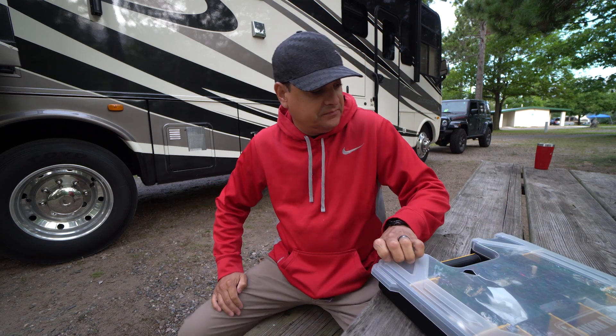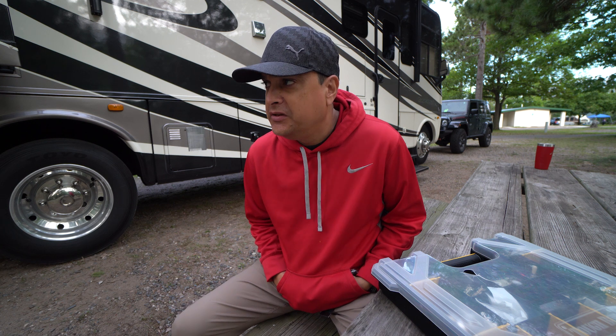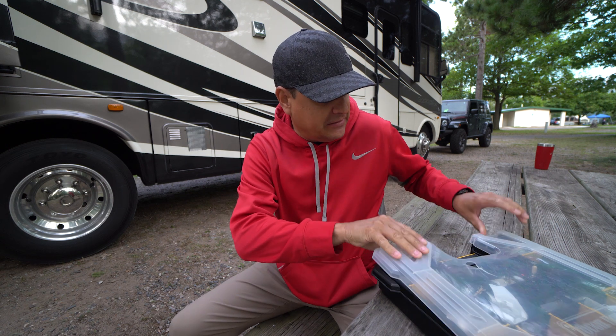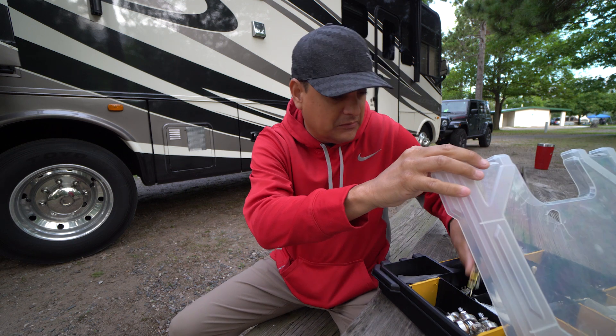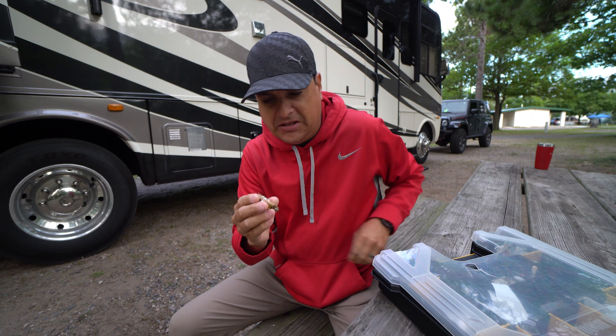Today we're going to talk about switches — specifically five-way switches in a Strat. It's really important to understand how they work. Probably the number one question we get in our inbox is wiring diagrams for Strat or Tele switches, because when you look at them they can be a little intimidating to know what's doing what. That's a Tele switch — here's a Strat switch. They're kind of the same but kind of different. We'll talk about that in a minute.